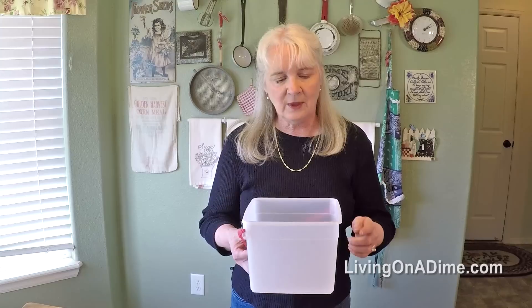You can store makeup in here underneath your sink — the extra makeup that you have and don't know what to do with. They sell this size bucket at Dollar Tree, so why buy it? Why not use this?